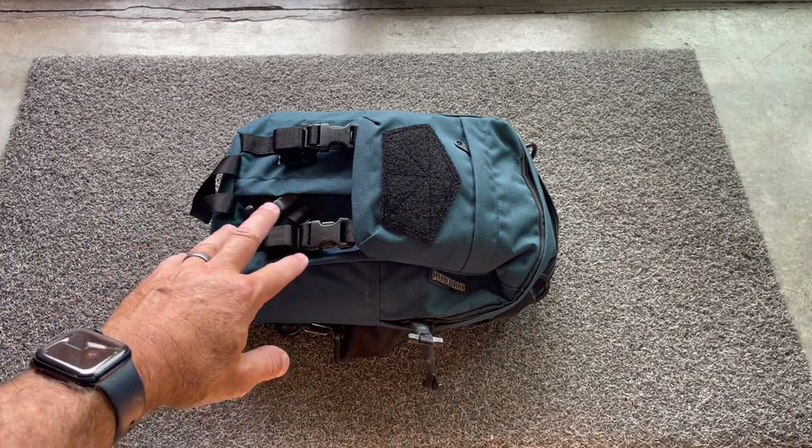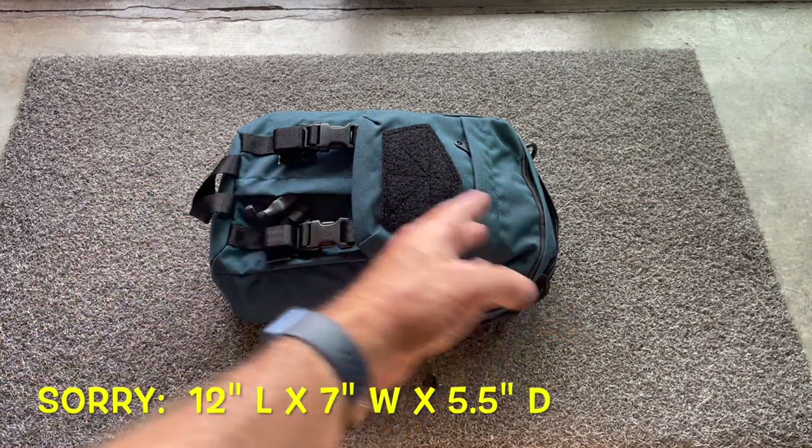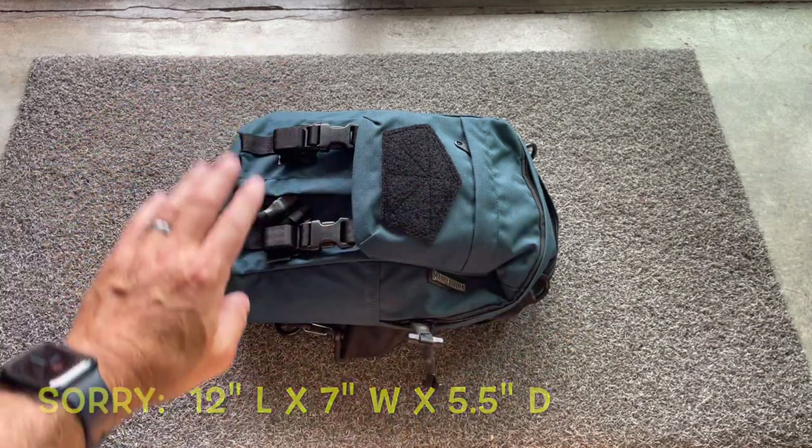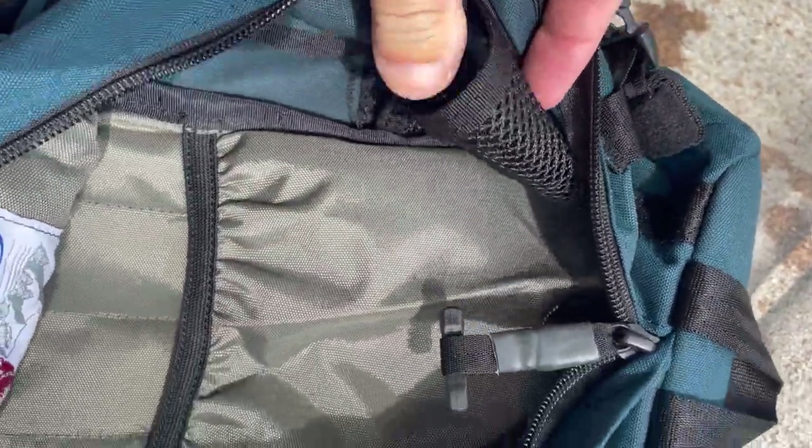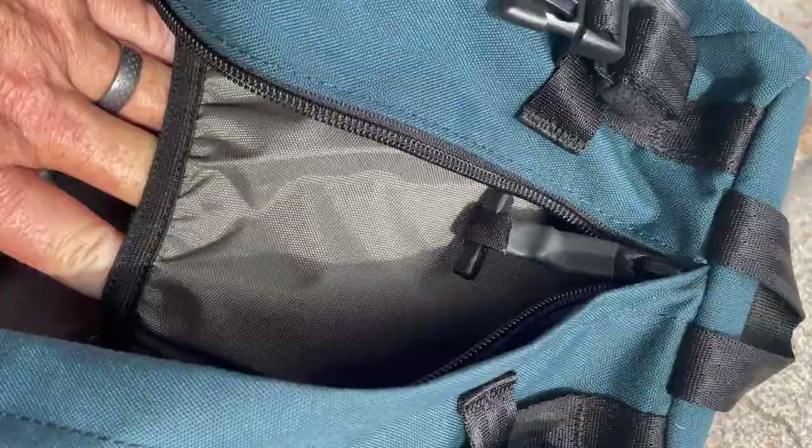This is six liters and the dimensions are about 12 inches long, seven inches wide, five and a half inches deep. It's got a main compartment with two mesh pockets on either side and a sleeve that's probably big enough for a small iPad.